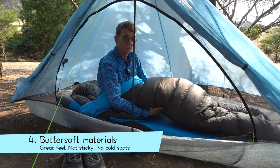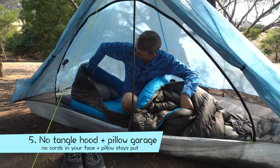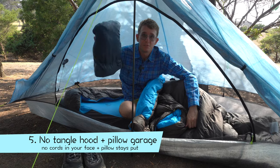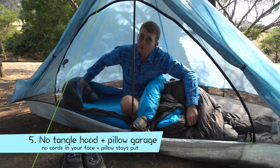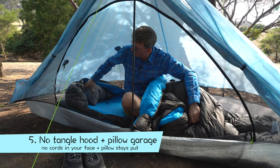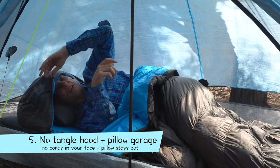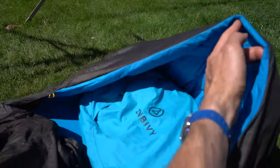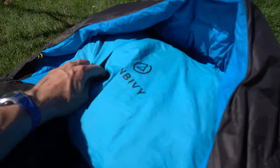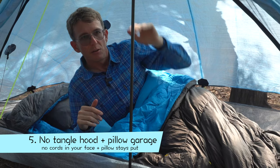The fifth thing I like about this sleep system is the hood. The hood has multiple purposes. One, it keeps your pillow from falling off your pad, which is one of the truly irritating things about sleeping outdoors. If it's hot, you just lay your head on top. But if it's cold, you can tuck your head in underneath like a little cocoon. I thought I wouldn't like that, but it got a bit cool one night and I tucked my head in there — it was just luxurious, magnificent. It sort of insulated my head and kept a little halo of warmth above my head.